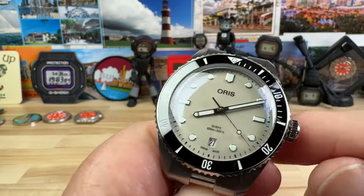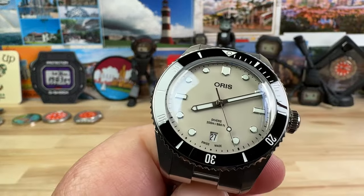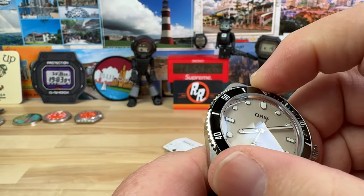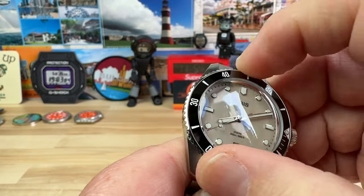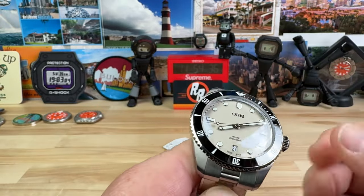The other highlight of this watch — and dive watches should absolutely have this feature — is a good bezel. This has a ceramic bezel insert, and the bezel action on it is exactly what you would hope for and what you would expect at this price point.